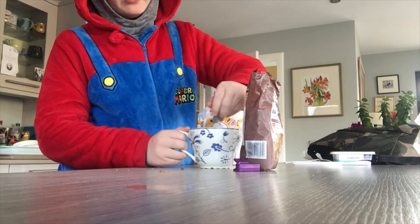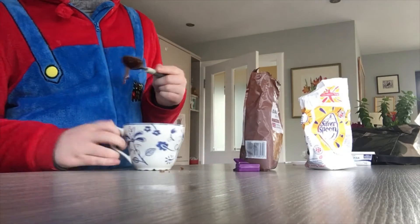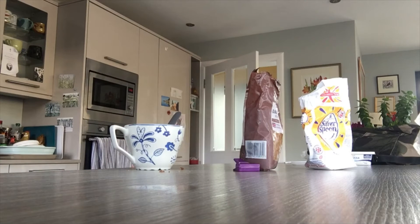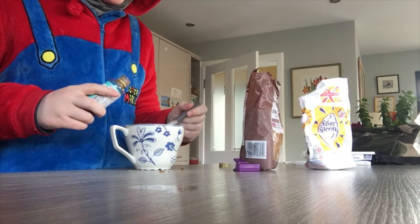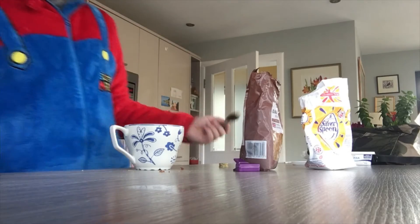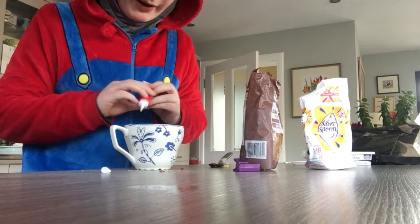The reason my mum said I shouldn't make these is because apparently they have too many calories. I told her Mario doesn't get fat. Mix it until it looks like that — I know that doesn't look pleasant, but you're just going to have to deal with it. Then you've got to get the vanilla extract. You've got to get half a teaspoon of that. This isn't actually in the recipe, but it's because I'm Mario, I need it.